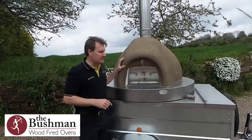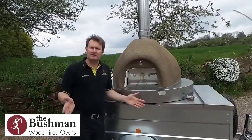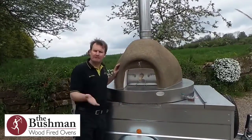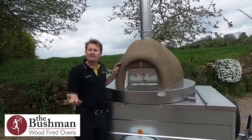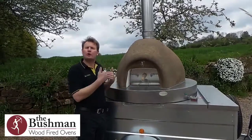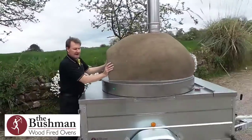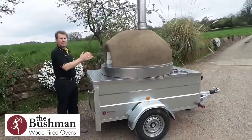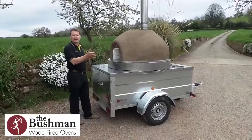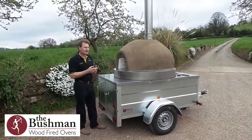Let's give you a couple of examples. Let's say that you have arrived at an event and you can only work off this side of the trailer — well this is perfect, the oven is now mounted off this side. However, if circumstances are such that you need to work off the end of the trailer, no problem at all, just spin it round and you can now work right off the end of the trailer. So you truly can adjust this 100% for your catering needs.